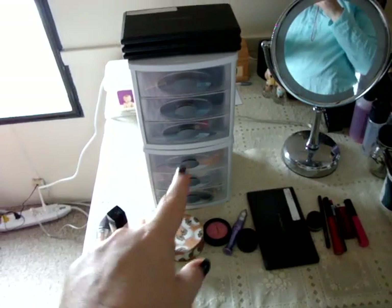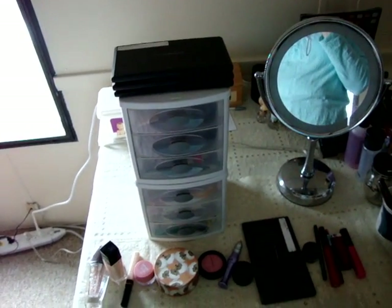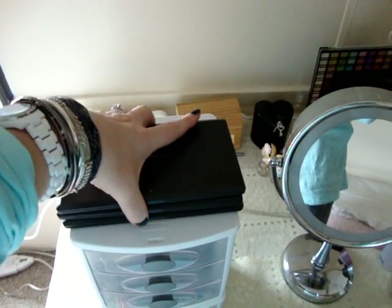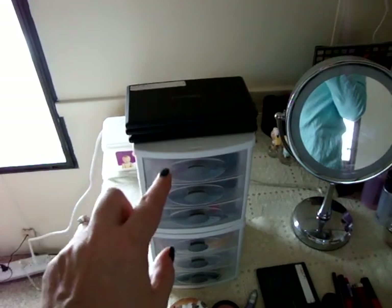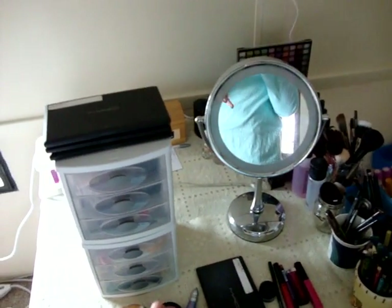You're going to see a bunch of stuff on the table in front of me — those are just all the products I just went over that I'm wearing today. Let's start on this side. These little plastic drawer things don't have any actual makeup in them — they have makeup sponges, tweezers, a small pair of scissors, my Back to MAC stuff, so it's just random stuff. There's really nothing interesting in those drawers.